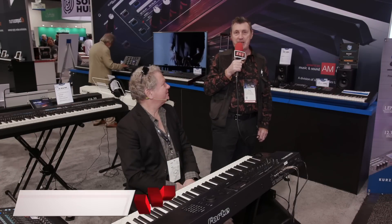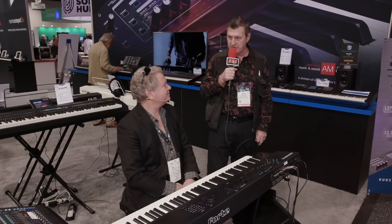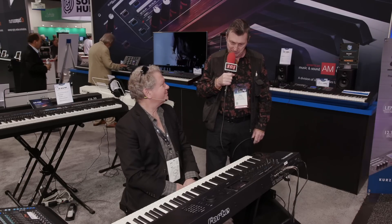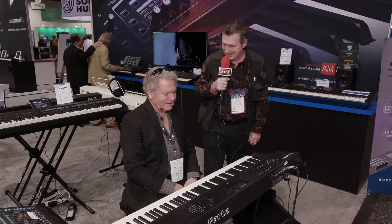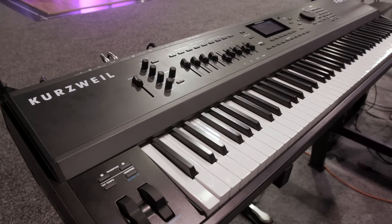Here on the Kurzweil booth at the last day of NAMM with Chris, who's going to show us the Forte, which is a multi-synthesis workstation keyboard that sounds rather lovely — we've been listening to it before we started the video. Please take us through it.